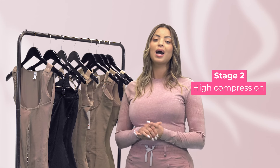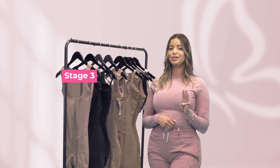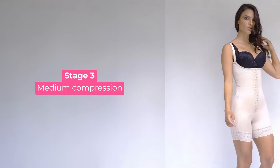For stage two, a high compression garment will provide the necessary support as you continue to heal. And for stage three, a medium compression faja can help maintain your progress and provide comfort as you return to your normal activities.